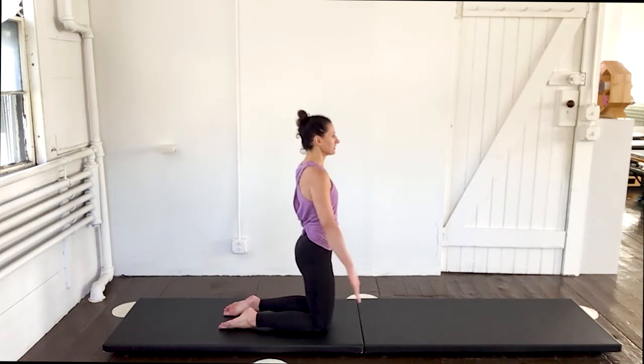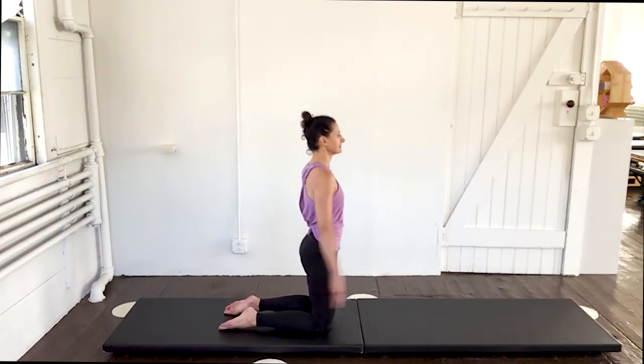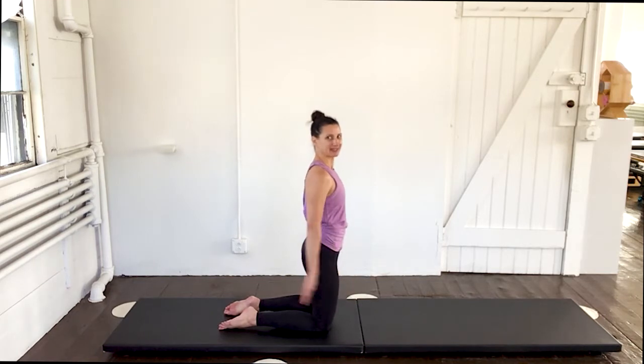Out two, three, four, five. In two, three, four, five. Out two, three, four, five. Nice and tall, head to toe. And out two, three, four, five. Eighty. Exhale two, three, four, five. Nine — out two, three, four, five. Ten — out two, three, four, five. Done. Excellent.